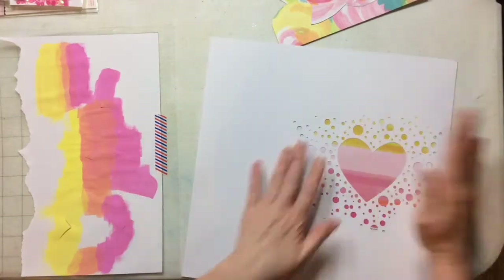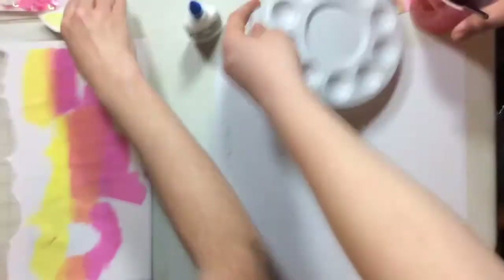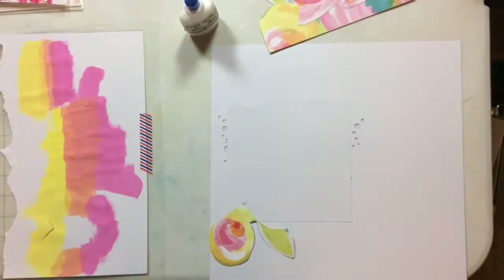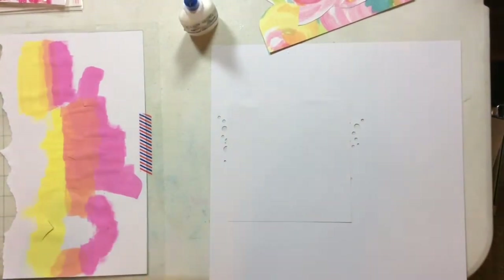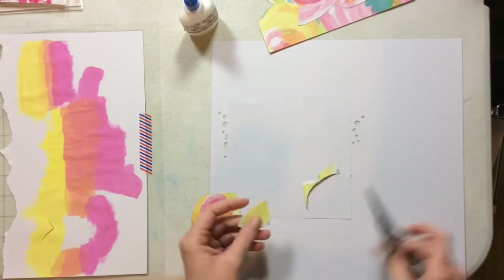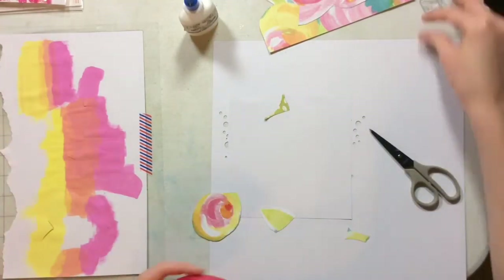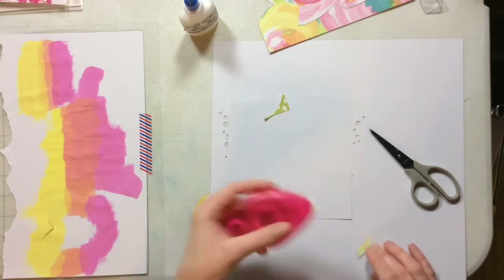This is a six by six paper pad from Paige Evans Oh My Heart collection. And there's my little helper — he decides to make a cameo. What I'm going to do is back my cut file, but it's not quite going to work. So I'm going to use a little bit of the off cuts from that Bella Boulevard paper to fill in the little holes that my six by six pad didn't cover.